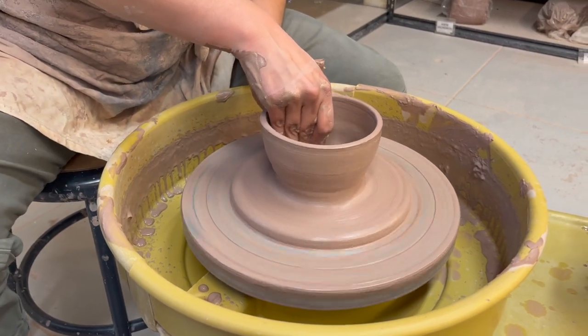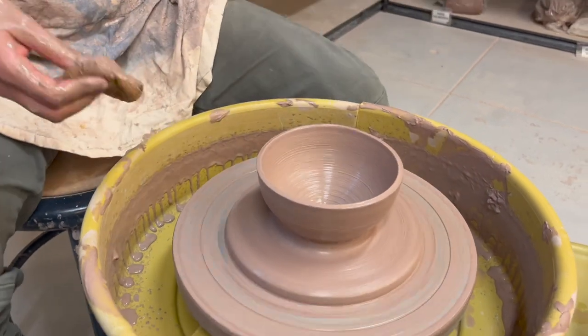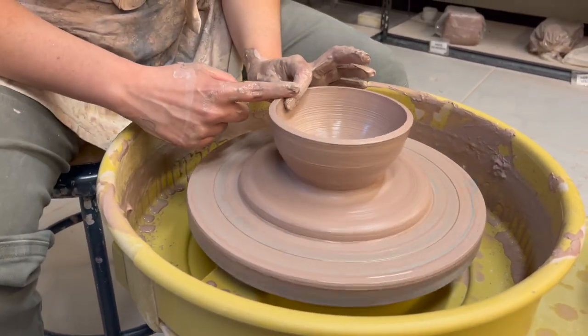You can even go in and shape your bowl — either have it more of a cone shape or however you prefer. I'm happy with that.